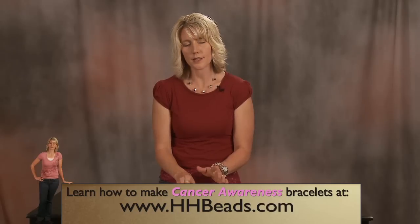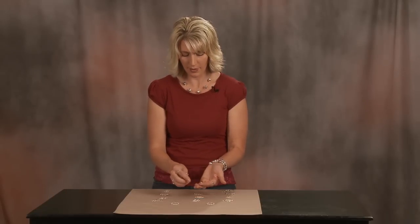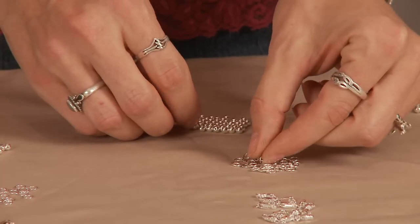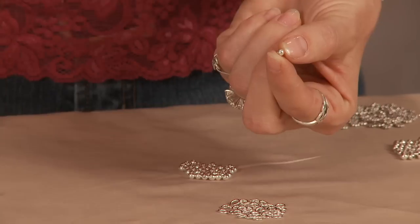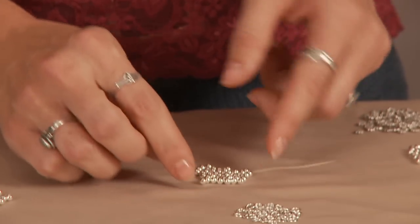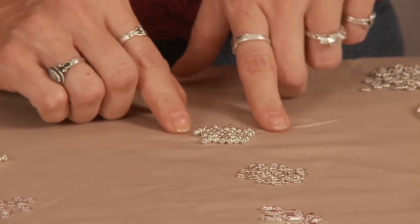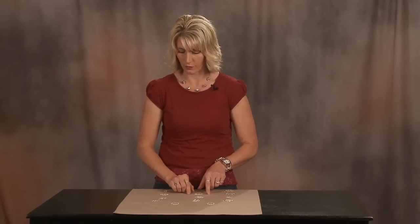We don't call it sterling silver plated because it's better than that. It has a very heavy plating of sterling silver and the beads themselves are about half sterling. Only the core is white bronze. So we do not call them pure sterling silver because they are not, but they are a great alternative to the sterling silver and they last wonderfully.